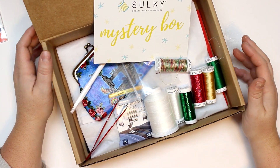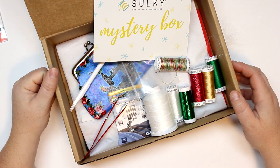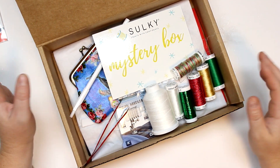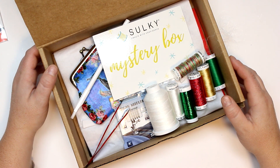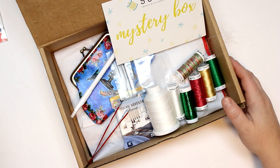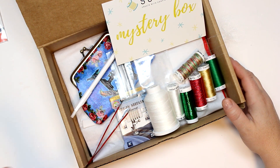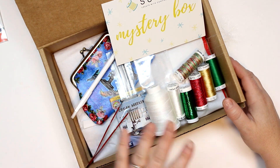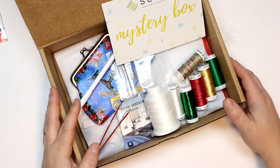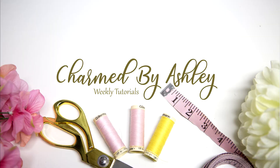I hope you enjoyed this little unboxing by Sulky! If you're interested in grabbing one of these boxes, the link is in the description box below. These are definitely high quality, full-size products so you get your money's worth — it's an over $50 value for only $29.99. If you haven't already, don't forget to subscribe and hit the like button and comment down below if you have any questions regarding these products. Thank you so much to Sulky for sending me this beautiful box — I can't wait to feature some of these products in my projects in the future. Maybe you'll see some on my Instagram and Facebook. Thank you so much for watching and I'll see you guys in my next video — bye!